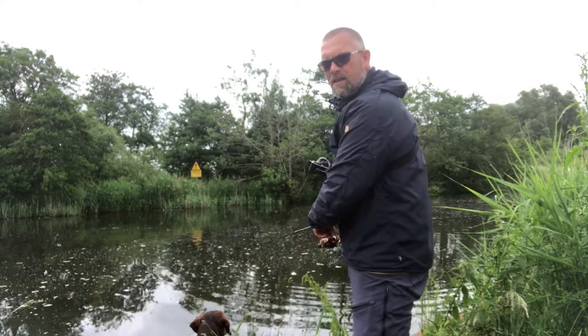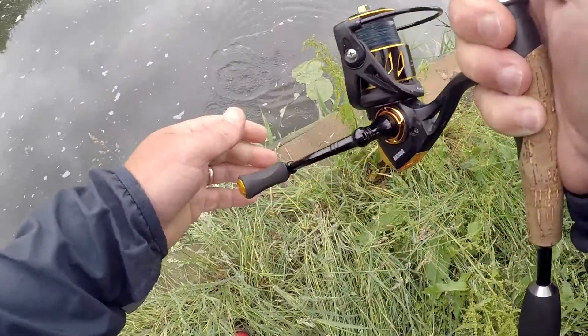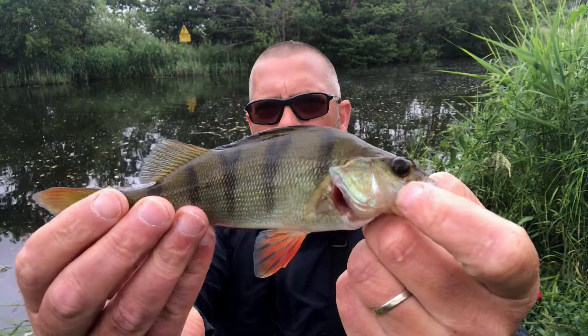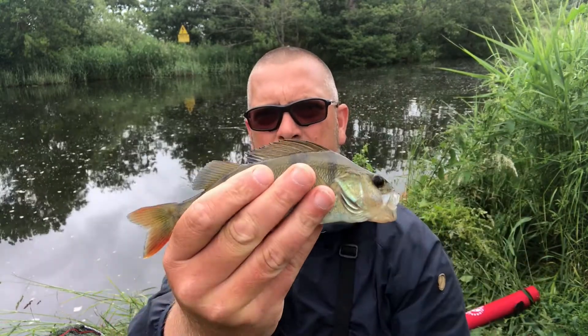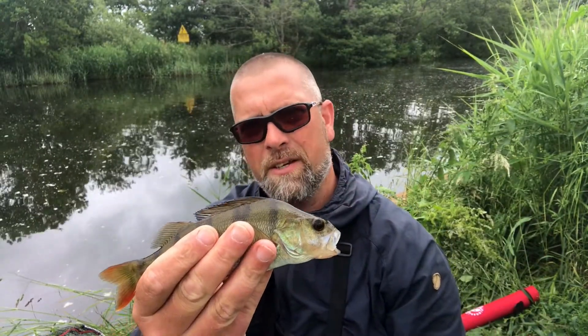At last — a little tiny stripey! Let's lift him out. There we go, a lovely little tiny perch — and there he is raising up his fin for us. Absolute beautiful fish. Let's get him back in the water and see whether we can catch some more.